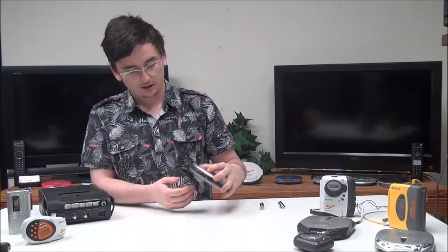Then you've got your hold switch on the bottom — if you turn that on, none of the buttons on the device will work. But that's pretty much it. If you want to order one, check out our online store or give us a call.